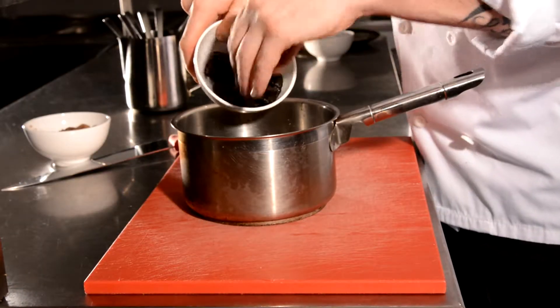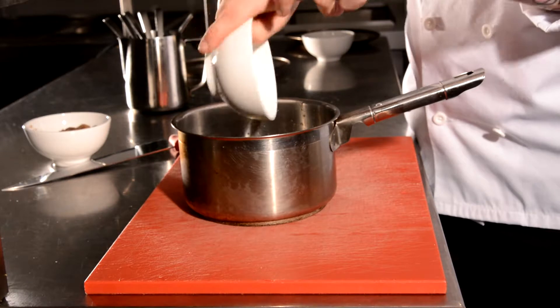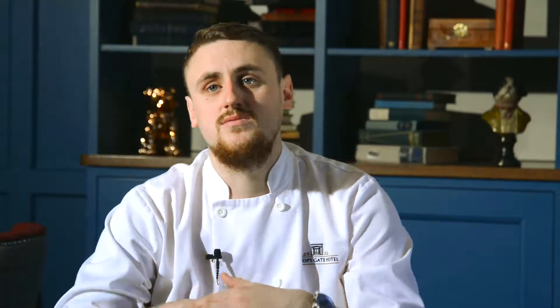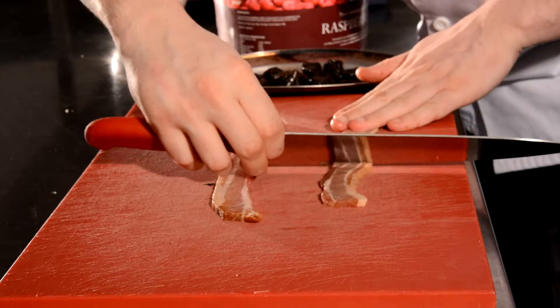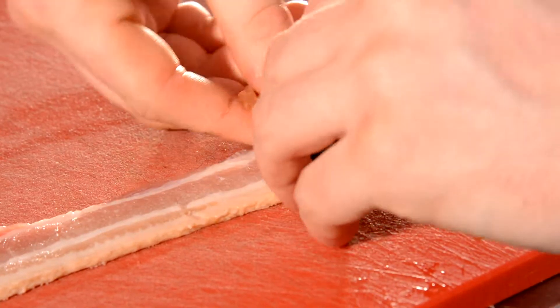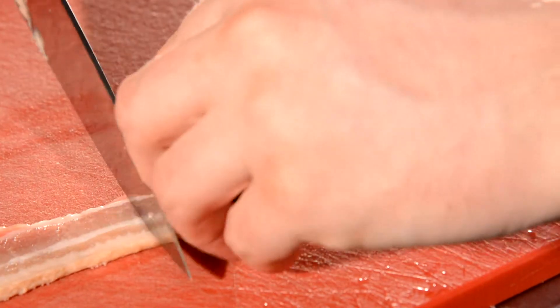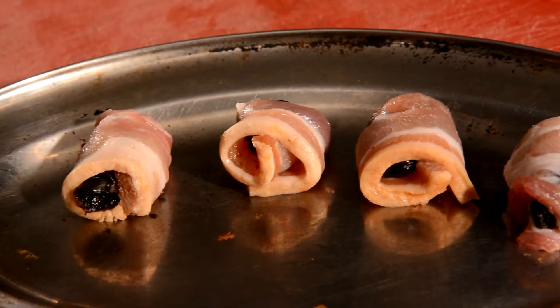First of all I'm going to get some prunes — maybe 10 to 15 prunes. I'm going to soak them just in water and a bit of sugar, just so that they plump up. After that I'm going to take them out, get some nice smoked bacon, roll it out, stretch it as far as we can go, and wrap the prunes individually with the bacon. Then I'm going to leave them aside while they cook in the oven — they take about two to three minutes.